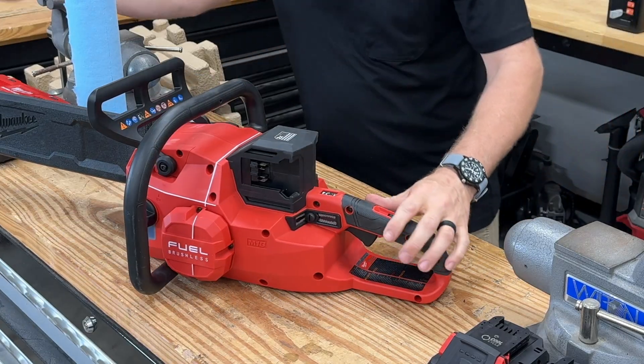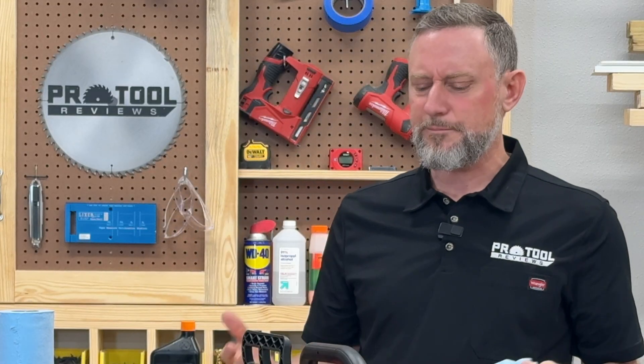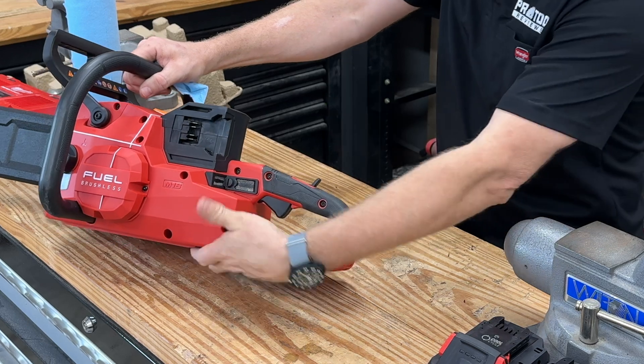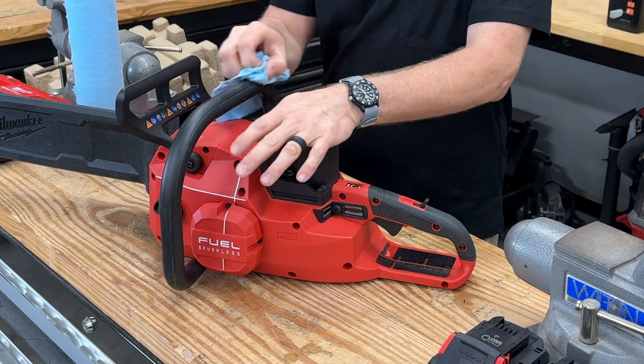One other thing I really like is this removable metal filter up here in the base of the handle. That's where the air intake is for the motor. Remember when you're doing work with a chainsaw, there's a lot of dust and debris, and we don't want any of that getting into the brushless motor inside of the saw. What you can do is periodically take these off, blow them out, and reinstall them. The tool in the bottom of the saw has a flat blade screwdriver tip to remove those easily. Keeping your brushless motor cool is critical to longevity and performance.